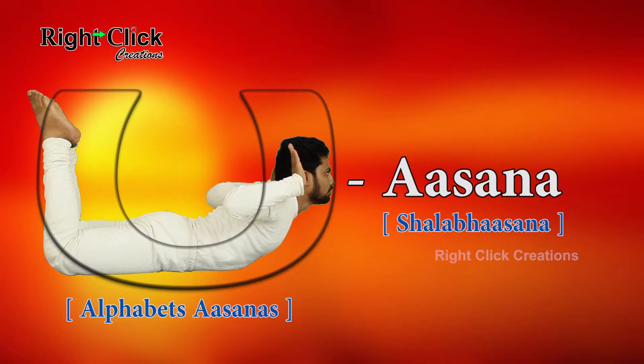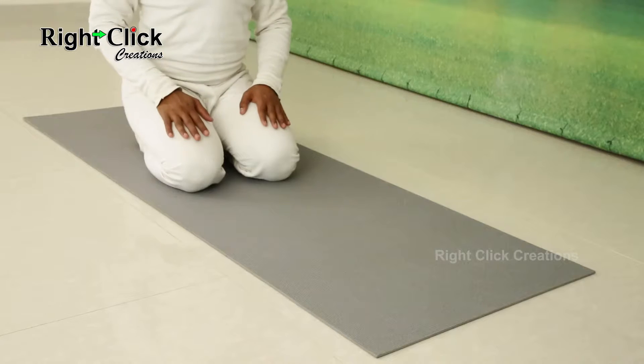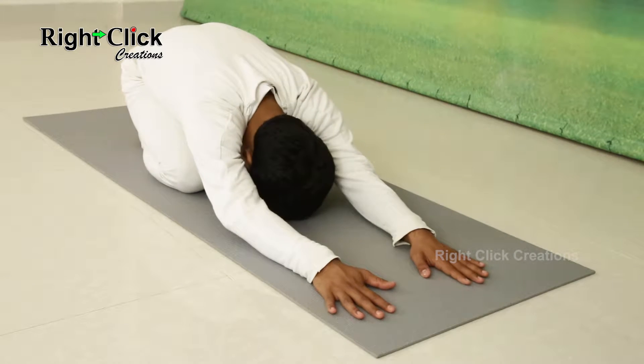The yogic name of this asana is Shalabhasana. Sit on your legs as shown, then lay down on your stomach by stretching your legs and hands.